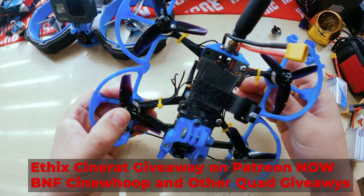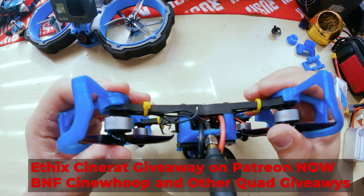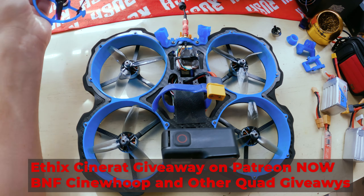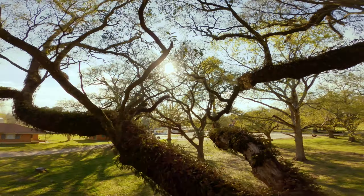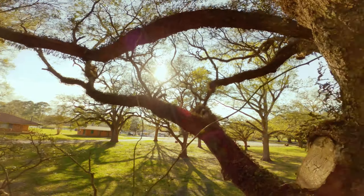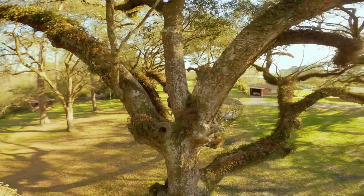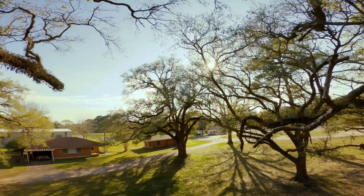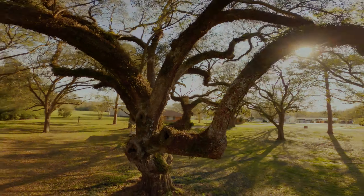It's going on the Patreon right now — if you join, you can just leave a comment on the post to enter. Then in a week, we'll have the Aurora RC up there. I really like this quad for its maneuverability — I have a video I filmed with it where I was able to go in between branches of some trees. I'm giving away the Ethics Cinewrap right now on the Patreon, followed by this one.